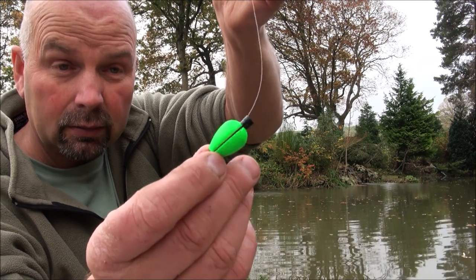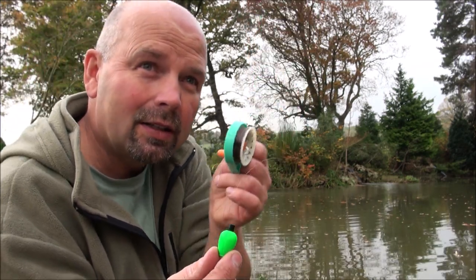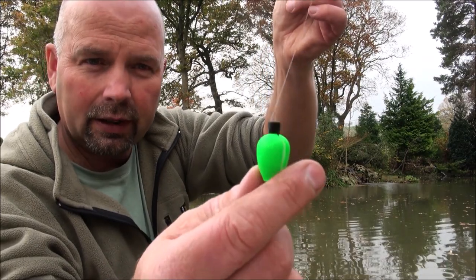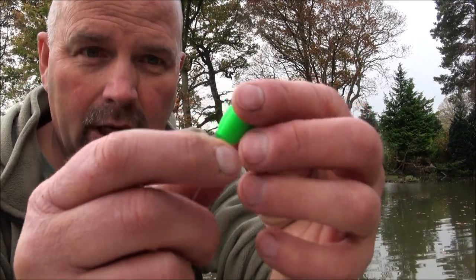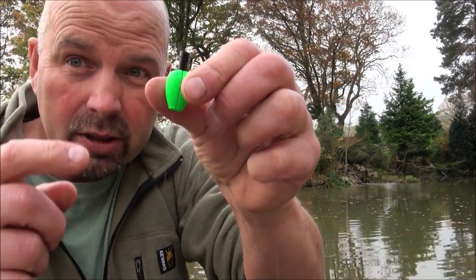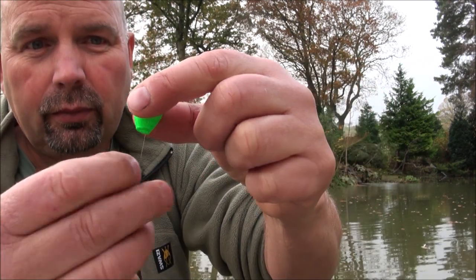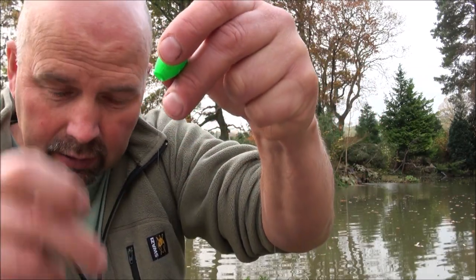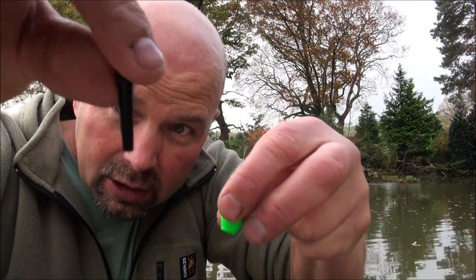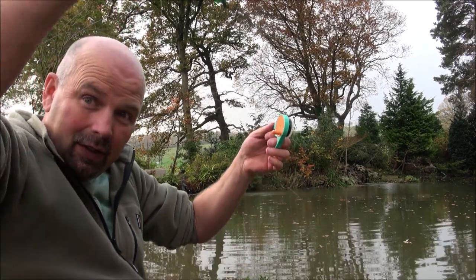About a foot up from the grub I've got a Trout Magnet float. In case you're not familiar, I'll show you how they fit on the line: it's a polystyrene-type float with a split going all the way to the middle. You put your line in the split, set it to the depth you want, and then a little stopper goes in the top. Absolutely class — these things are my favorite floats. I'll link to all of this stuff in the video description.